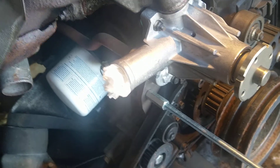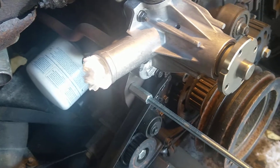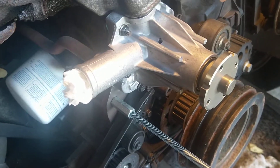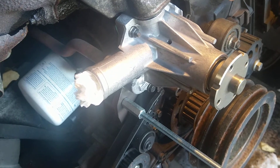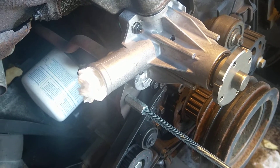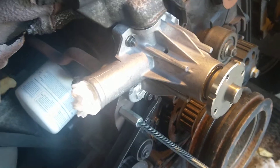I recommend you buy Volvo's own pump, because you're going to run into issues where the pump won't fit otherwise, so why even bother having that problem.